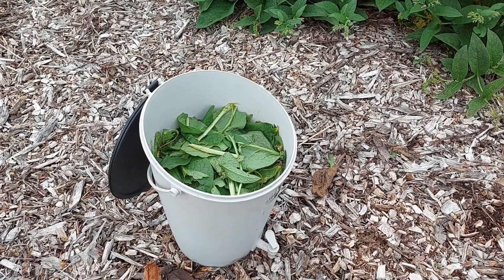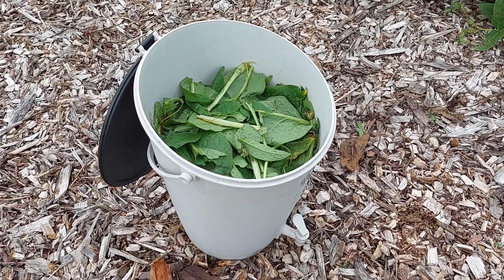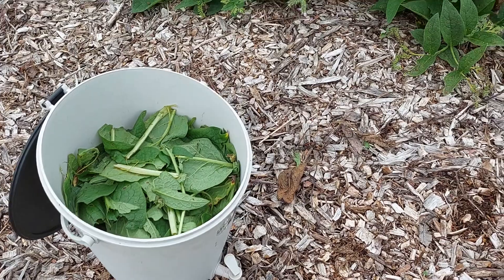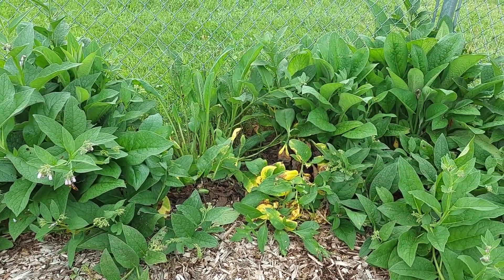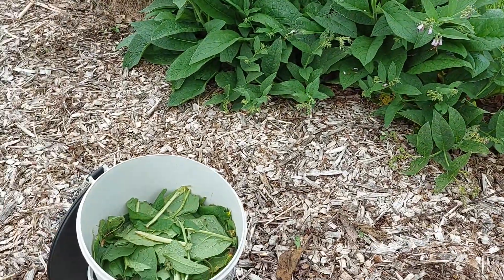I've picked the leaves, torn them up, and packed them down inside the bucket, so it's about three-fourths full and tightly packed, which is the way I wanted it. You can see here where I cut out one plant and took the leaves — that one plant was enough to totally fill this bucket.